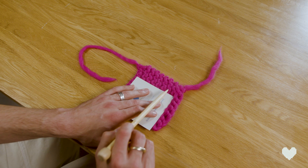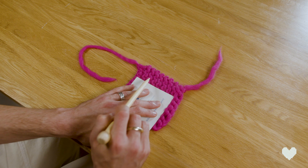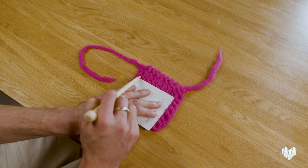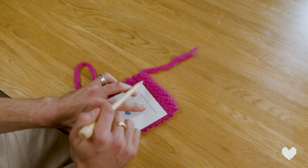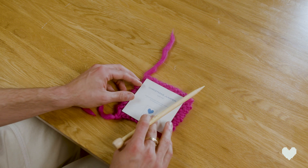So there we've got two, four, six, eight, ten, twelve, fourteen — fifteen. Fifteen rows by eight stitches, and that is how we measure tension in garter stitch.